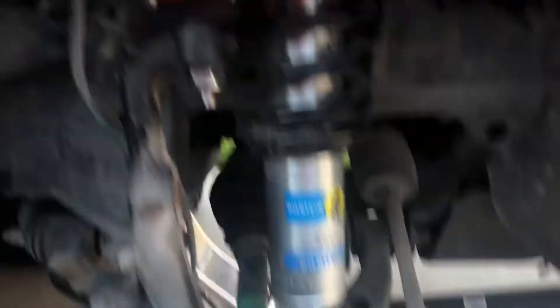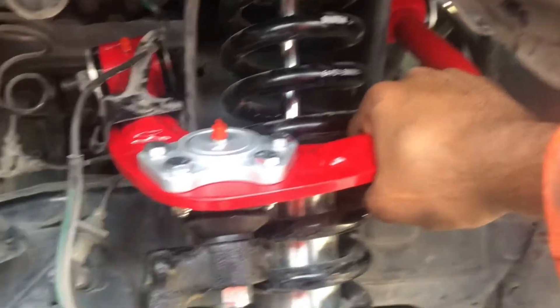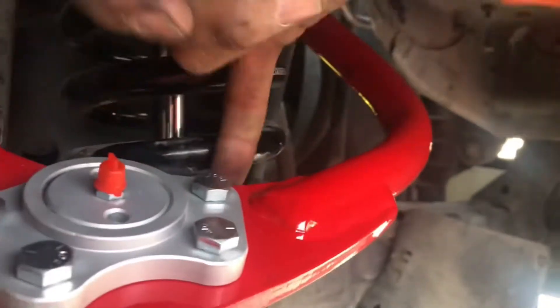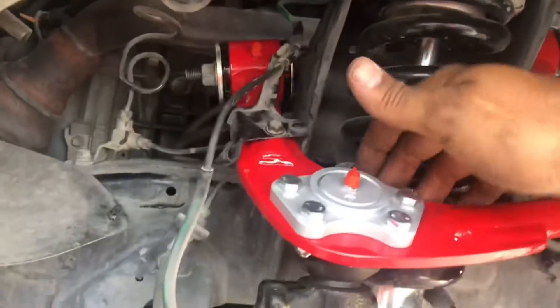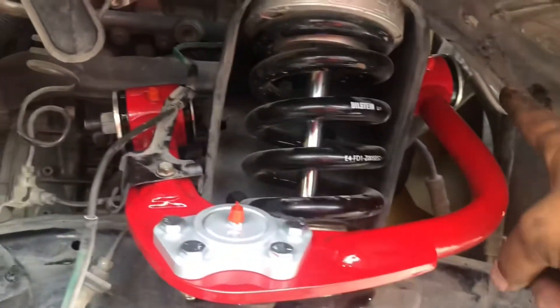We got one side on - it was a lot easier than I thought, pretty quick. Took maybe half an hour, pretty fast and pretty easy. Just sitting like this, comparing to the stock one - where I couldn't get my finger in on the stock one, with this one my finger goes all the way in against the spring. So right off the bat it makes a little bit of difference with spacing. I'm gonna go finish the other side, put everything back on, set it back on the ground, and take some measurements again.